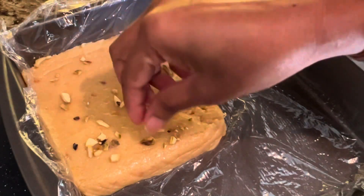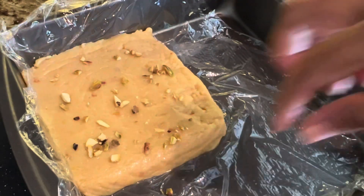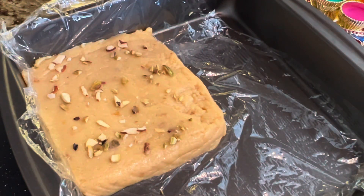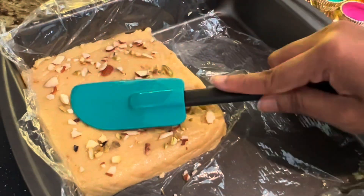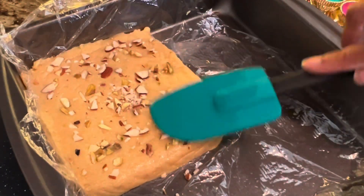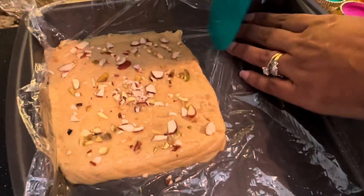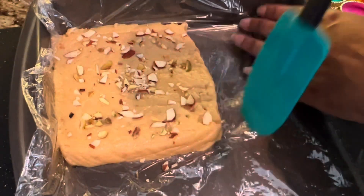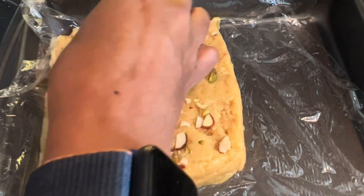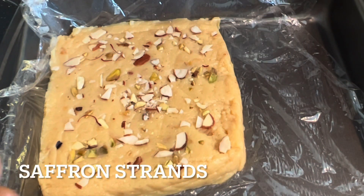I'm not a great fan of pistachios so I won't add too much. I'm also going to add a little bit of almonds, and then press everything down a little bit so that the dry fruits settle in.